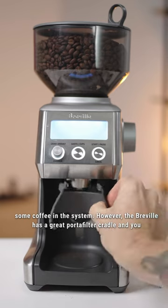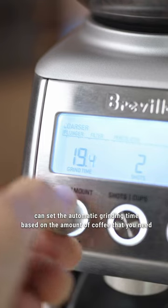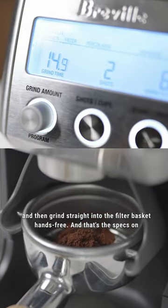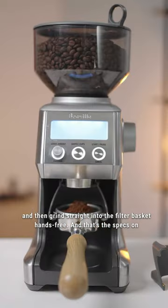However, the Breville has a great portafilter cradle and you can set the automatic grinding time based on the amount of coffee that you need, then grind straight into the filter basket hands-free. And that's the specs on the Breville Smart Grinder Pro.